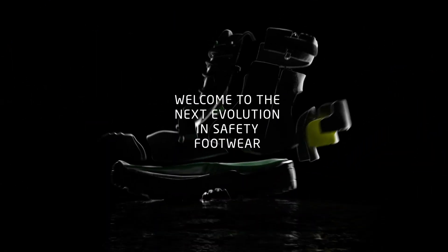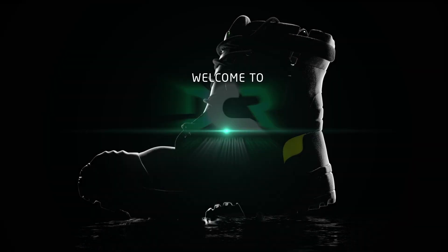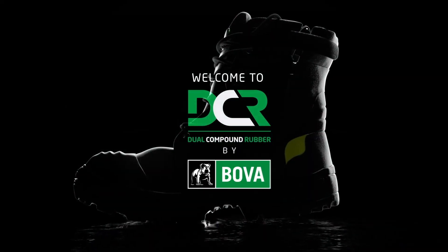Welcome to the next evolution in safety footwear. Welcome to DCR. Brought to you by BOVA.